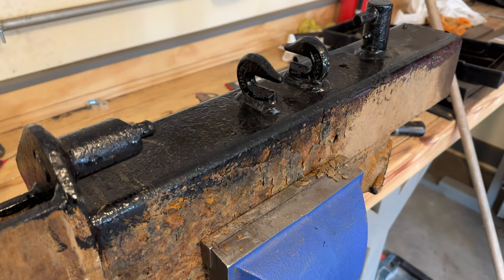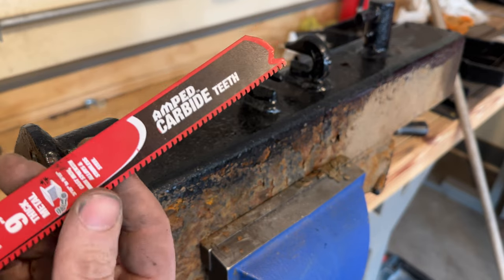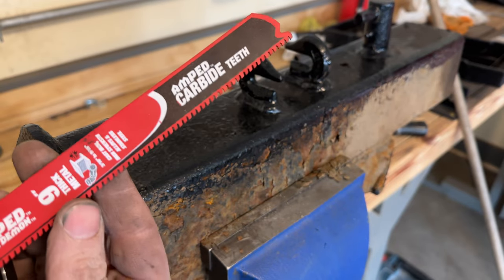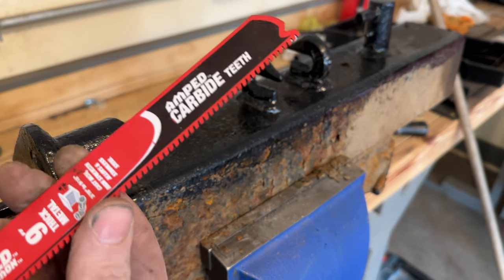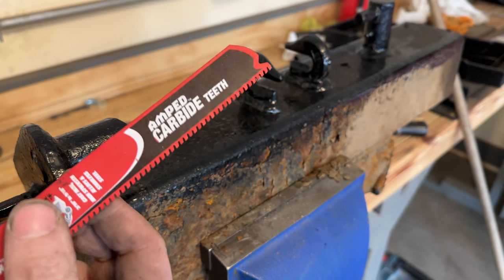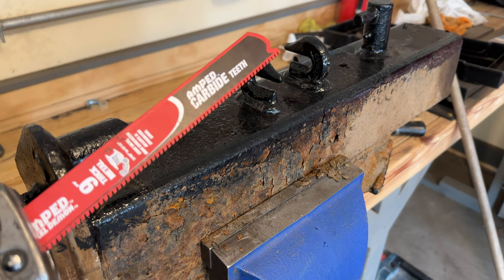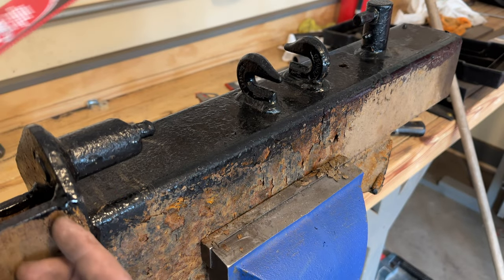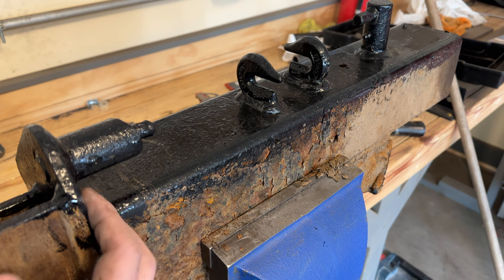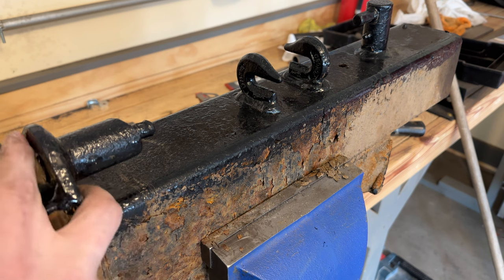I bought one of these a couple weeks ago — it's the Amped Steel Demon. This is for really thick metal, pretty much unlimited thick. I normally use the cheaper one; this is like a twenty dollar blade. I know the cheaper ones will cut through this, so I guess this will also be kind of a test to see how good this is versus a standard one. The standard ones I don't have a problem with, so we'll see.